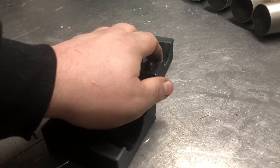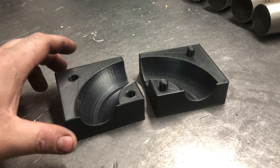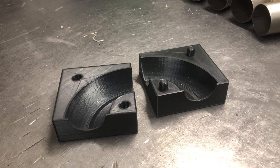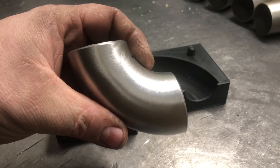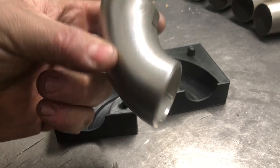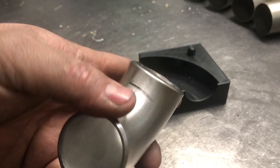So here we have the two halves of the jig — obviously we've got the male side and the female side. This particular one is designed to take an inch and a quarter schedule 10 cast stainless tubing, as commonly used in fabrication of turbo manifolds and other bits and bobs.